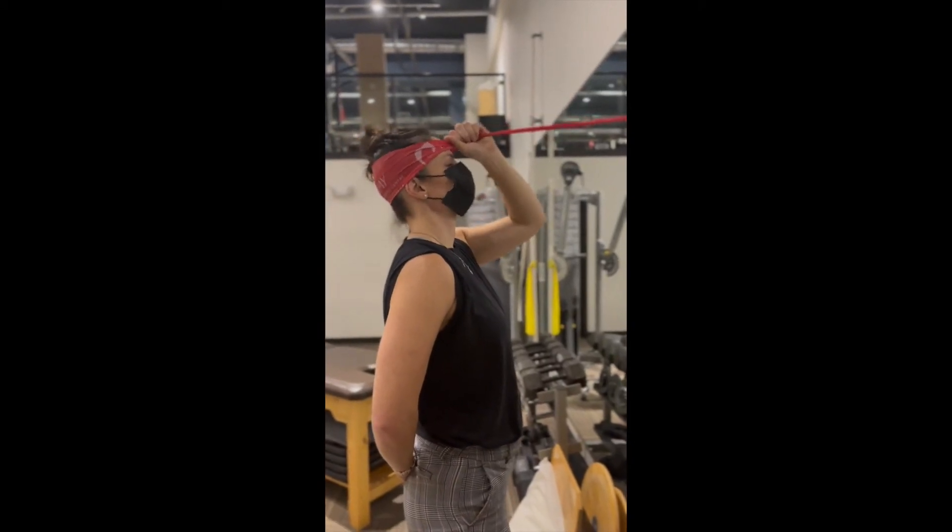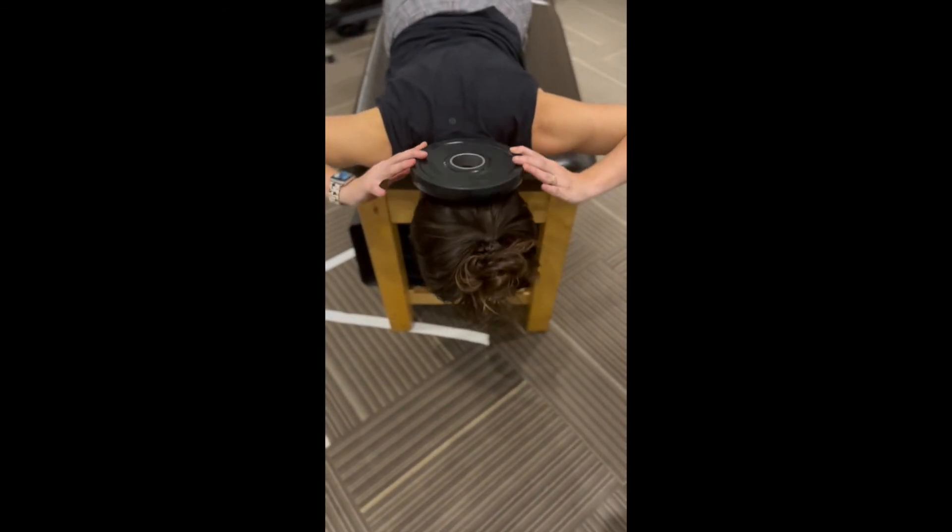The same setup applies for cervical extension. Resist the motion with your head tipping backwards. This time, lay on your stomach with the weight placed behind your head.